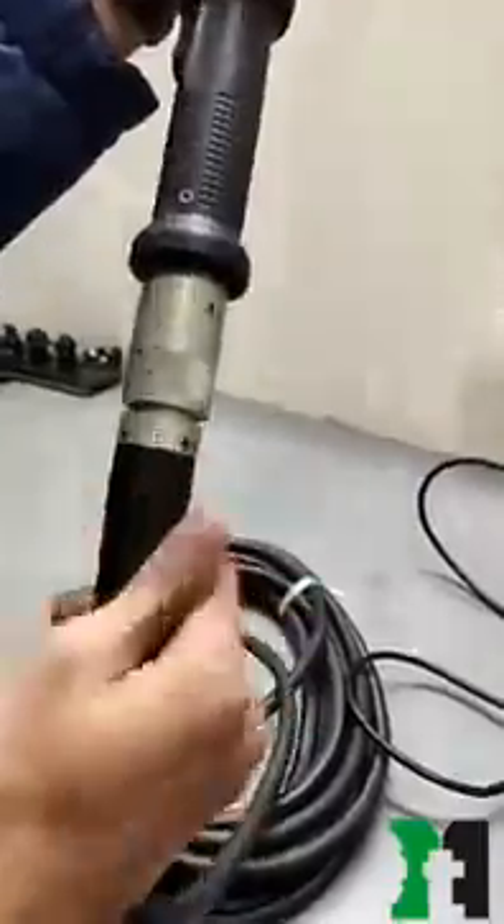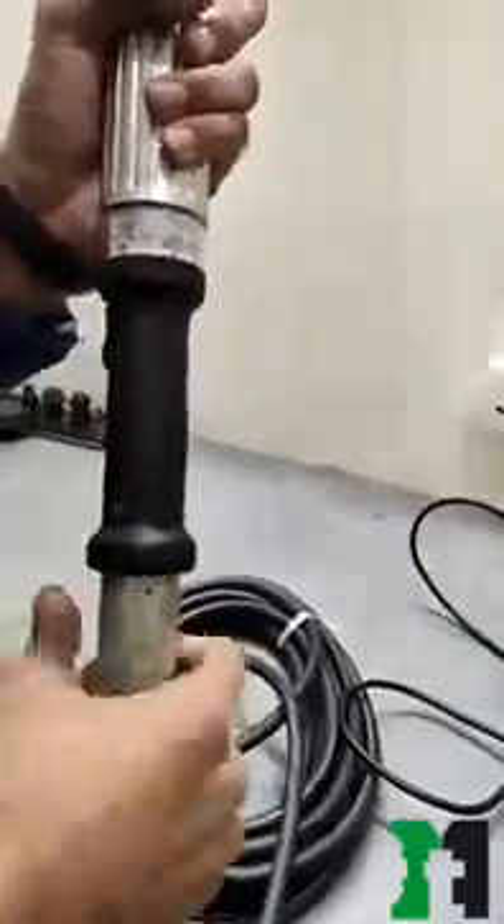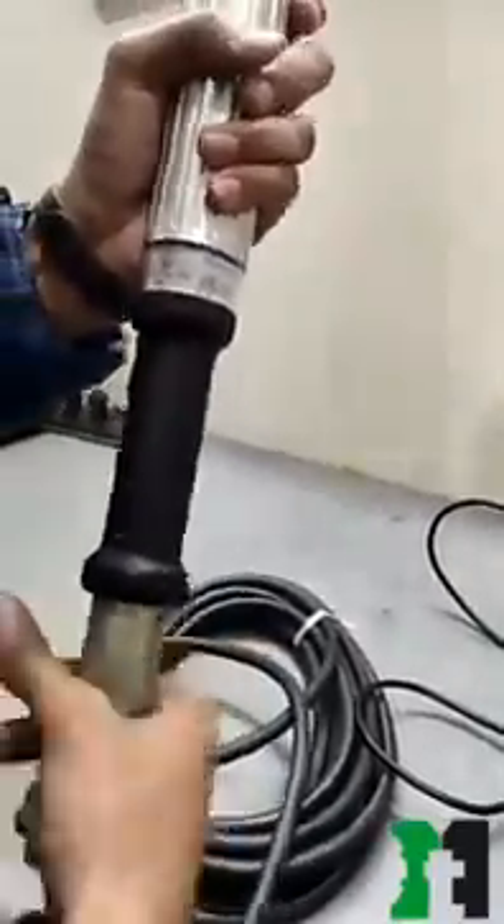Step 4: The setup between the tool and controller with a cable is slightly difficult, but after one or two attempts it becomes easier.